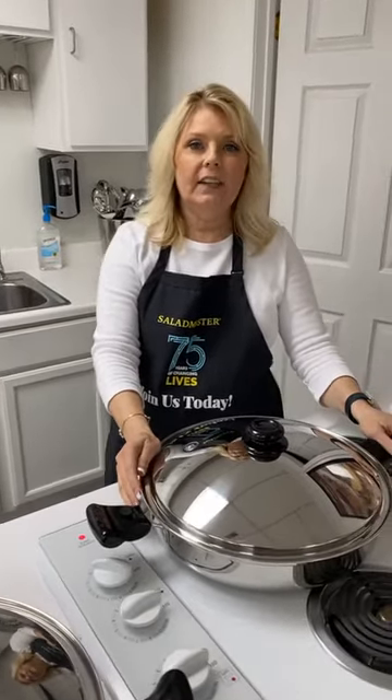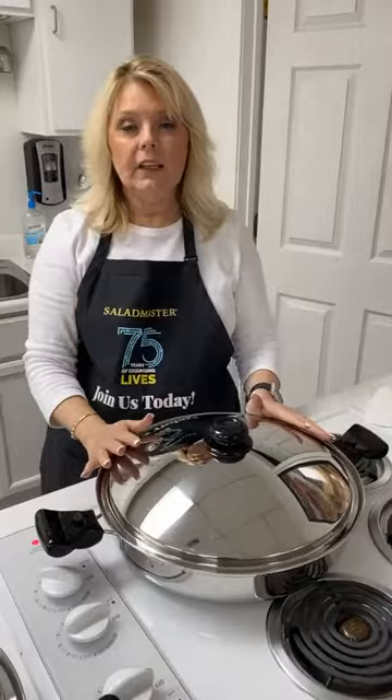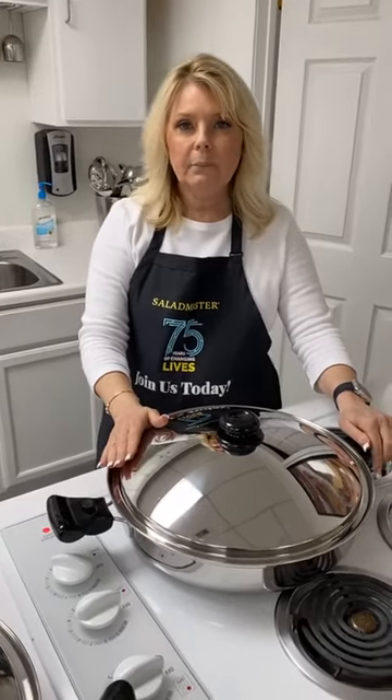Hey everyone, we're here at the London office in London, Kentucky doing a short live video for you. We are in preparation for a Salad Master cooking school this evening and we are having Italian night.